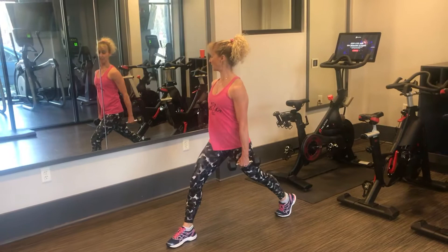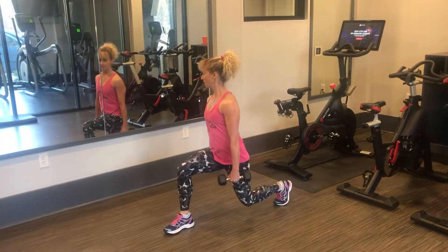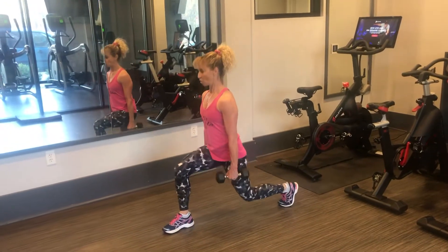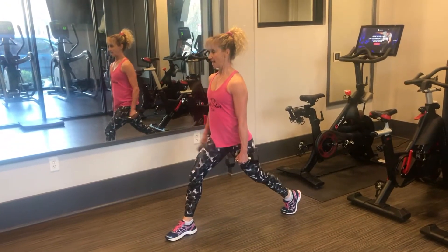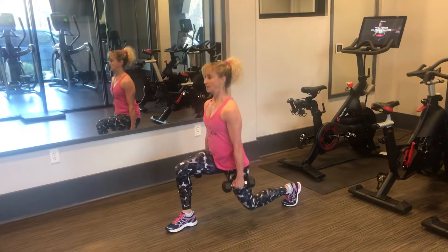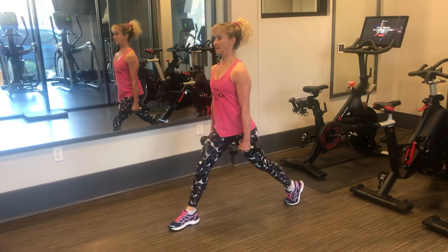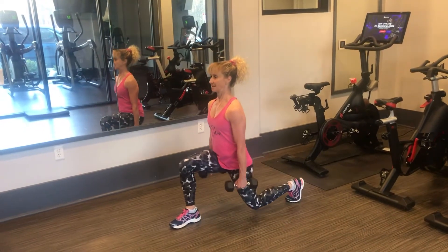You're going to lean back on the heel of the front leg. Push up a heel. Don't lock out the knee. My front leg is doing all the work. I'm working on my quad and my glute. As you get stronger, you can add more weight. My stomach's in tight. My shoulders are back. Exhale coming up. Inhale coming down.